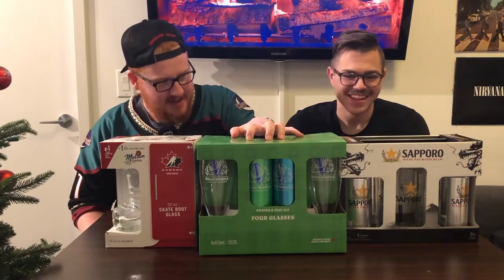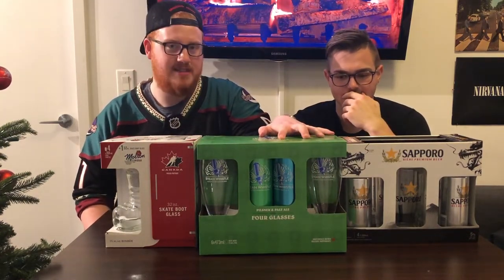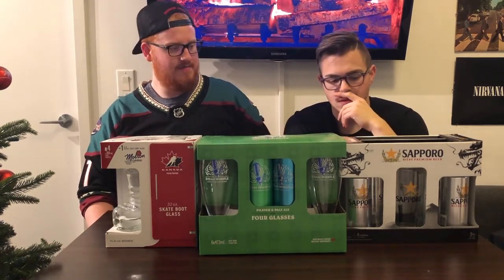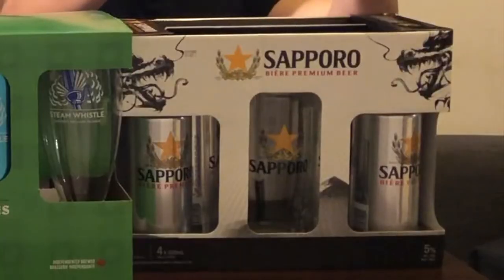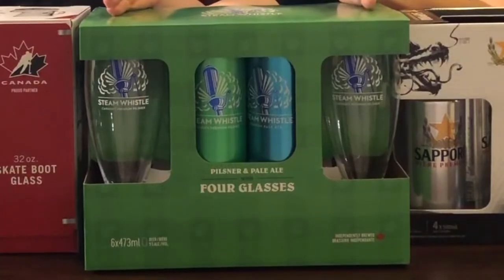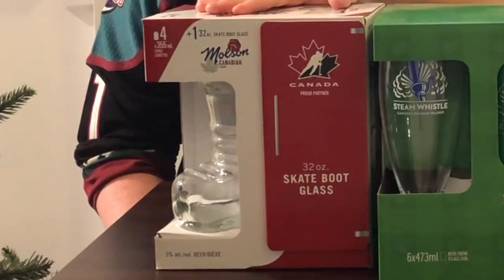So these here are readily available gift packs that we had at the LCBO or the Beer Store in Ontario. These are picks for if you want to give a gift to a beer lover in your family. This one will probably be readily available in a lot of places, this one probably readily available in Ontario, and this one probably readily available across Canada.